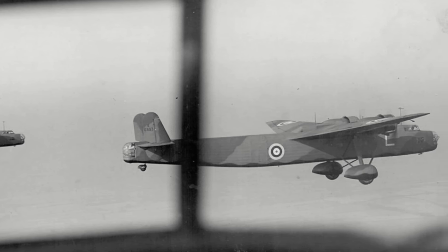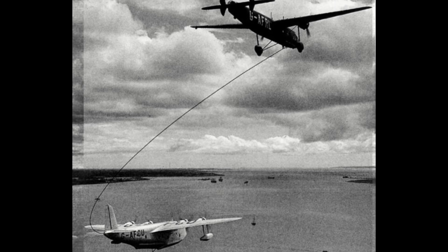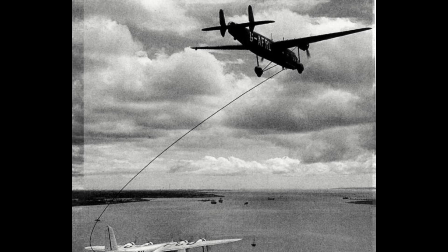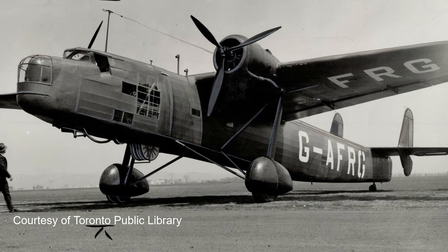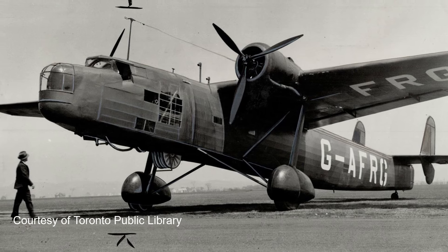The other unusual role was that in 1939, three Harrows were registered on the civil registry and fitted with aerial refuelling capabilities. They would be used as tankers to undertake air-to-air refuelling with Short Empire flying boats on their transatlantic crossings. One was based at Foynes, Ireland, and two were based at Newfoundland in Canada, where in 1940 at least one joined the Royal Canadian Air Force.